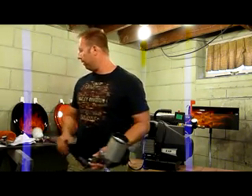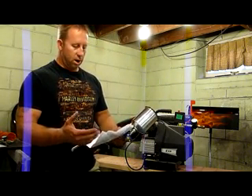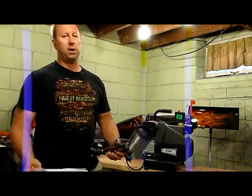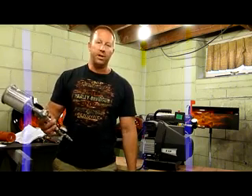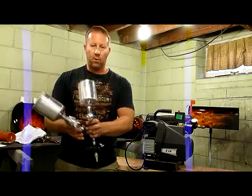Every paint gun that you get should come with, if you buy new at least, some sort of an instruction sheet. It will give you, with HVLP it's usually a maximum inlet pressure. There's reasons for that. Some of your other conventional guns will give you a range of say 40 to 60 PSI at your regulator or actually going into the gun.